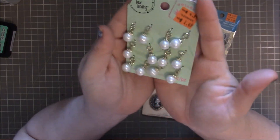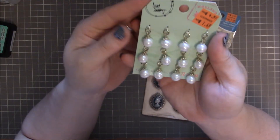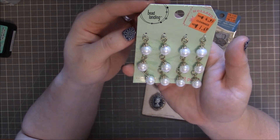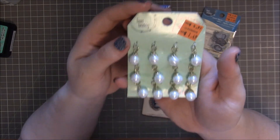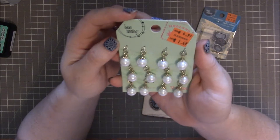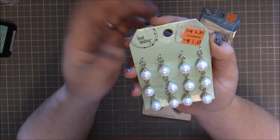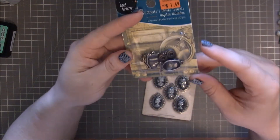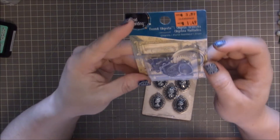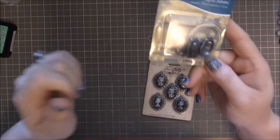I found these little dangles which are super fun, and they were in the clearance for $1.49. Although I don't make many dangles or charms and I've sworn to never make any again, I thought I'm probably going to, so I should have some pearls on hand — and for $1.50, who can pass that up? I also have a friend who's really into owls, and I saw these for $1.50 and thought they'd be so cute for her, so I had to put those in the cart.